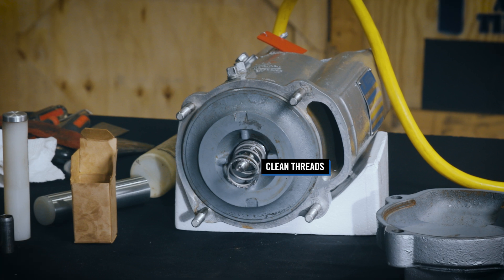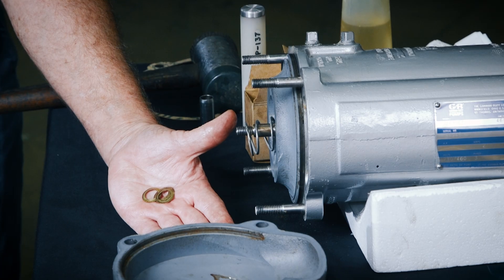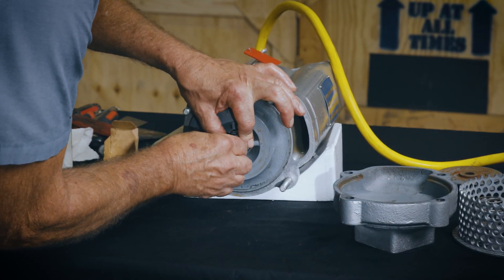Clean the threads on the rotor shaft to remove any old thread locking material. Install the same thickness of impeller adjusting shims as previously removed on the rotor shaft.